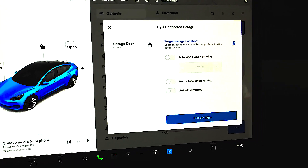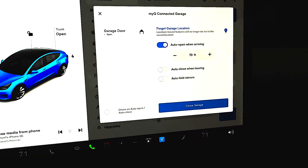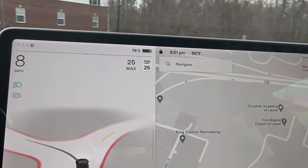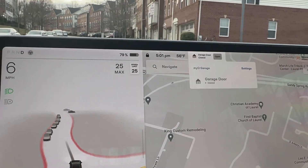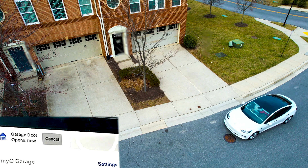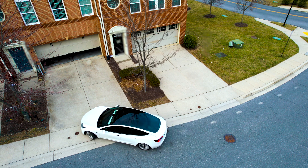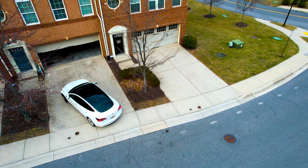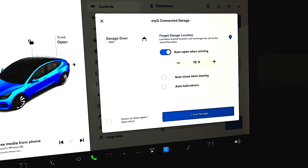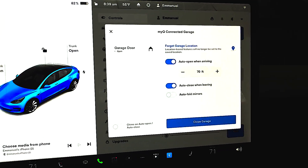For example, you can set the garage door to automatically open whenever you're within a certain number of feet of the house. It's currently at 70 feet, but you can change that to closer to the garage door. Right now I'm approaching my house, and as I get close to the feet I've set, you can see a little pop-up counting down the number of feet. Once it gets within range, the garage door opens automatically. This is a really cool and convenient feature. You can also enable it to close when you're leaving the house, so the moment you leave, the garage automatically closes.